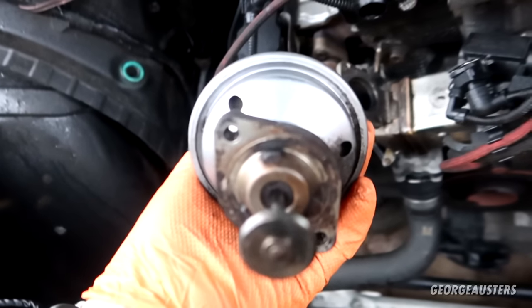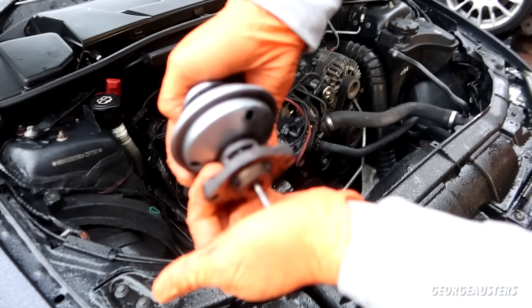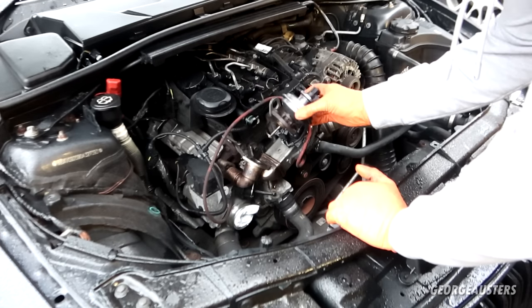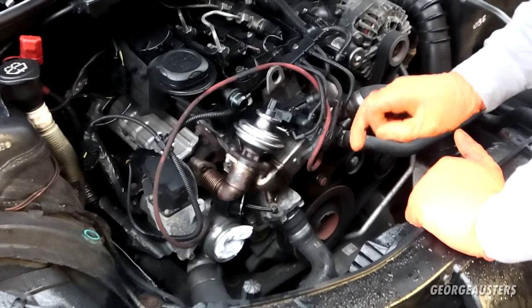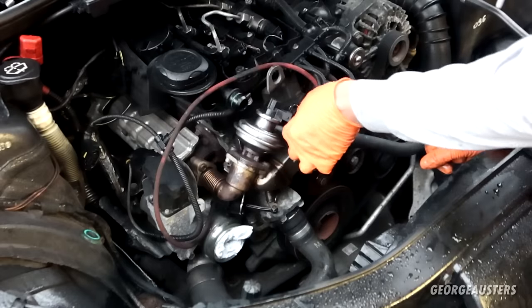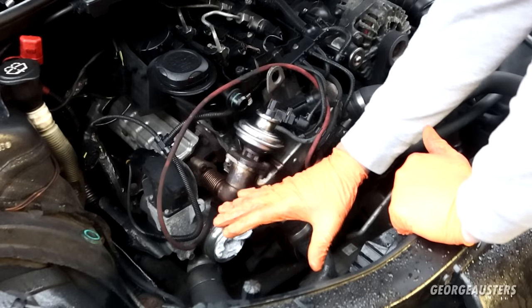The EGR valve itself is now nice and clean, so let's get this thing reinstalled. I've tested to make sure the valve itself is moving nice and freely, which it is — a lot better than before. I have a new bolt; I'm not going to be reinstalling that old rounded-off bolt. Here is the good bolt we removed and a nice shiny new one for the rounded bolt. With the bolts now back in place, we can begin reinstalling everything. Remember the vacuum line slides on like so, and this electrical connector just pushes on.